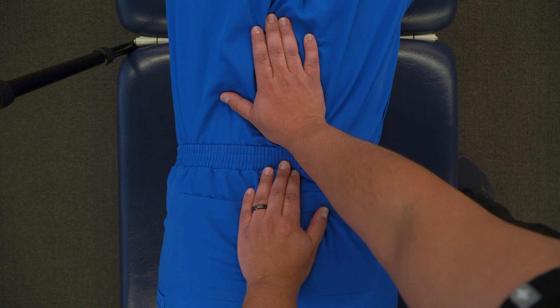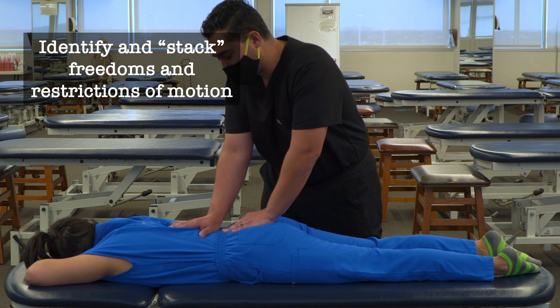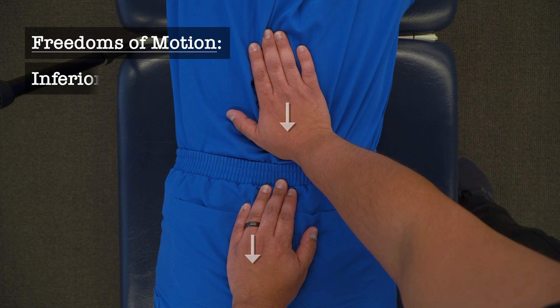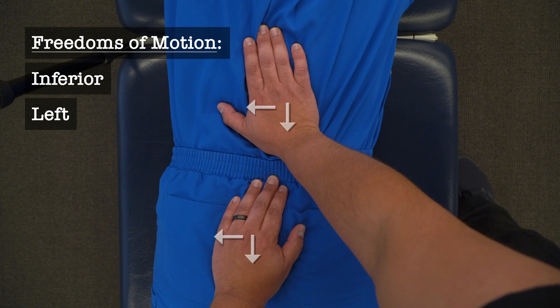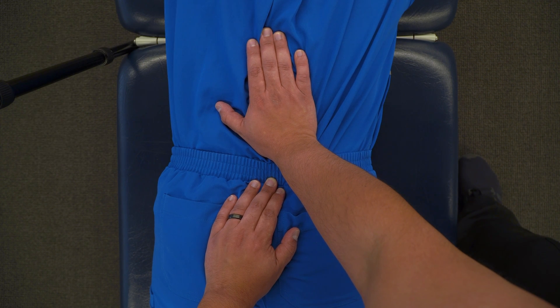Your goal is to find, for each area in combination, the three planes of freedom of motion and restriction of motion. For my patient, I find that the lumbar and sacral region move inferiorly, they both move to the left, and with a clockwise motion in both hands I find the greatest freedom of motion.